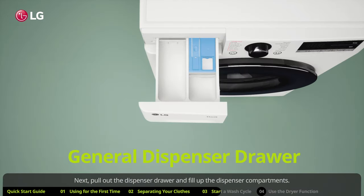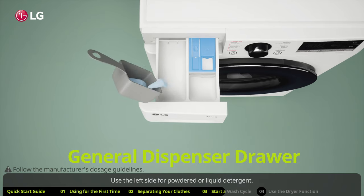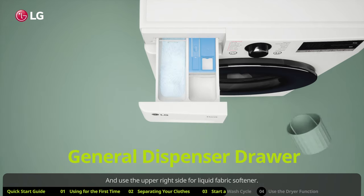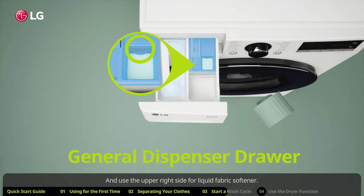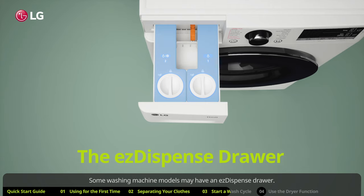Next, pull out the dispenser drawer and fill up the dispenser compartments. If you have a general dispenser, the drawer will have three compartments. Use the left side for powdered or liquid detergent, and use the upper right side for liquid fabric softener. Make sure you don't fill over the maximum line.